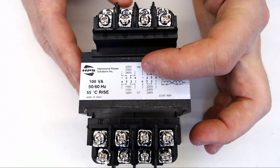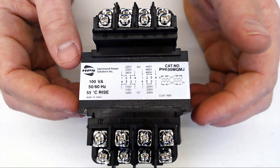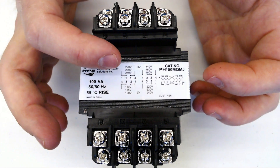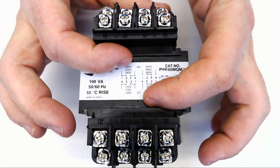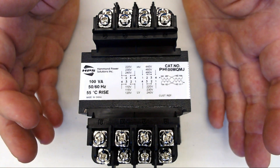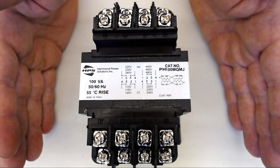Sometimes the HV is called just H, and the low voltage is called X. In our case, it is HV and LV. And you'll notice that on this transformer it can transform either 240 or 480 to 120 or 240. What you've got to think about is which one of the voltages you're using is the high voltage and which one is the low voltage — I wouldn't even say incoming or outgoing so much as high voltage and low voltage.